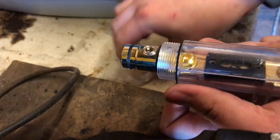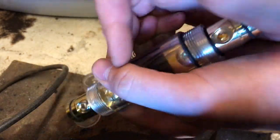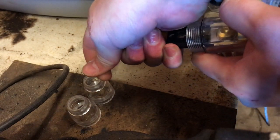Unscrew the end caps and using the palm of your hand push the holder through. Pull it from the other end and once it's out you're ready to replace your fuse.